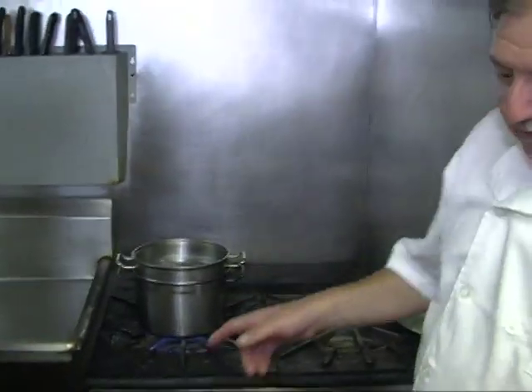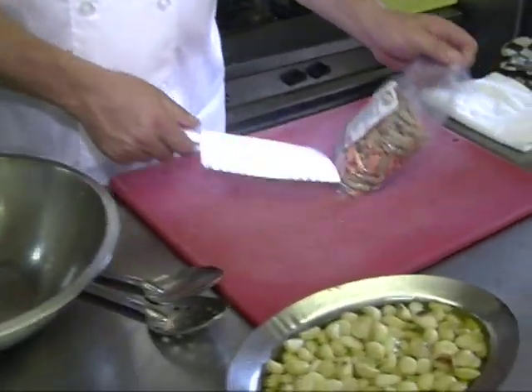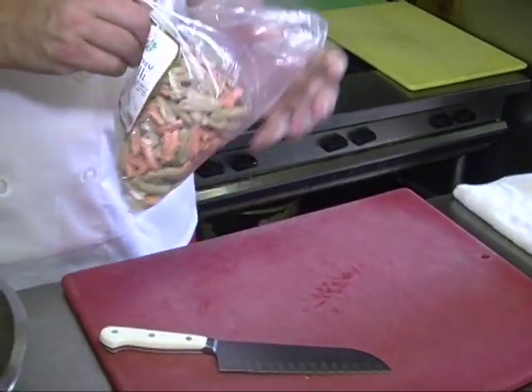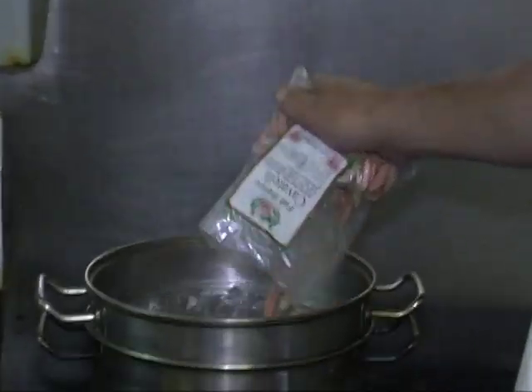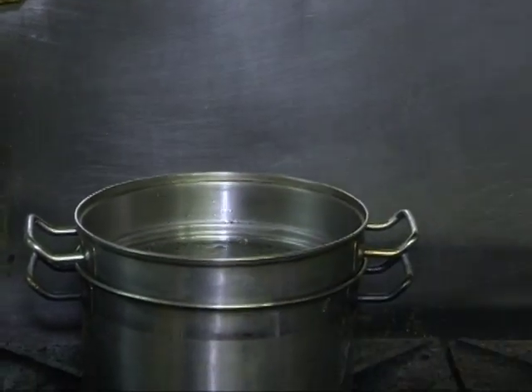We've got some water boiling, so we're going to throw in the tricolor cavatelli - this is whole wheat, tomato, and plain - which gives it a nice contrast with the roasted garlic. They cook relatively quickly. You could use any other pasta, but I like this cavatelli.